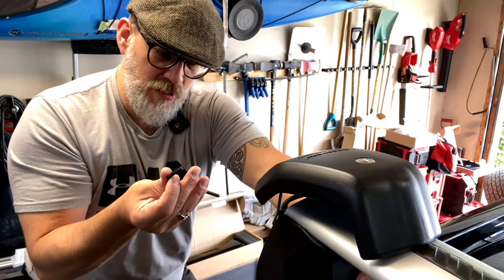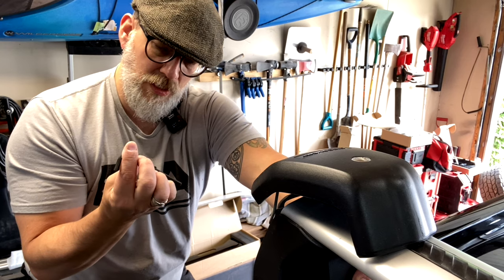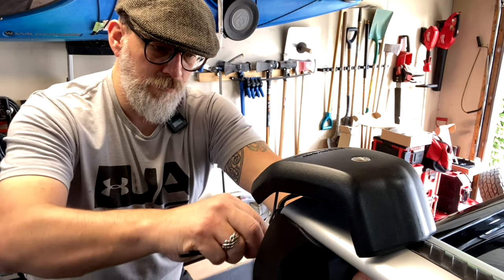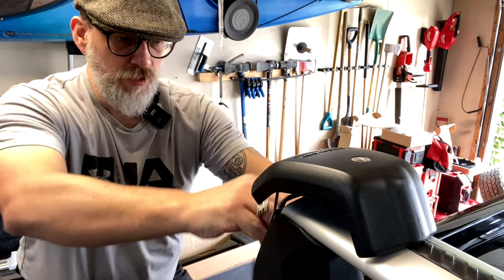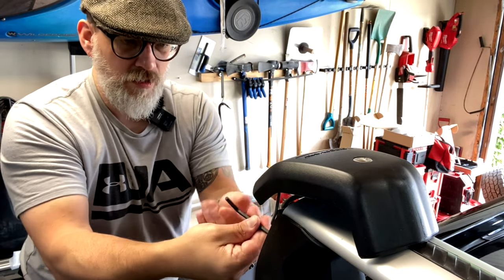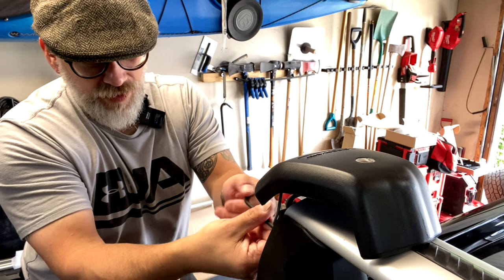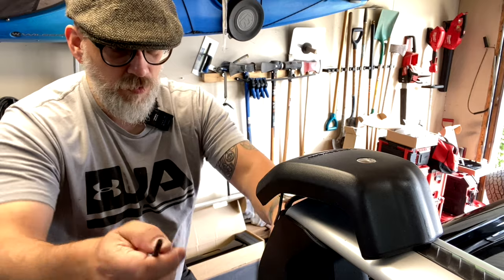Allen key - I think this is a 4mm but I could be entirely wrong. 5mm. And apparently you undo it like this, pull this little red tag down, slide it out and somehow along the line I'm told this flicks up.